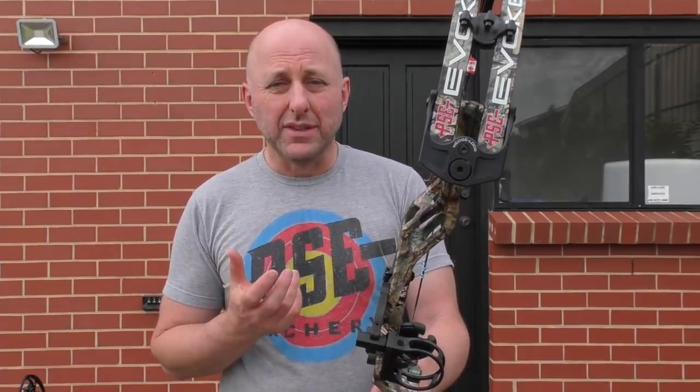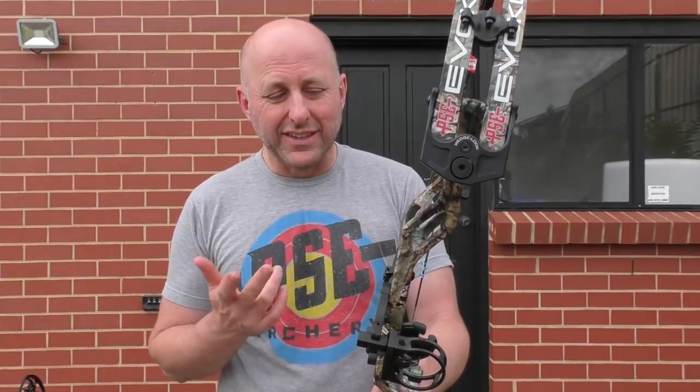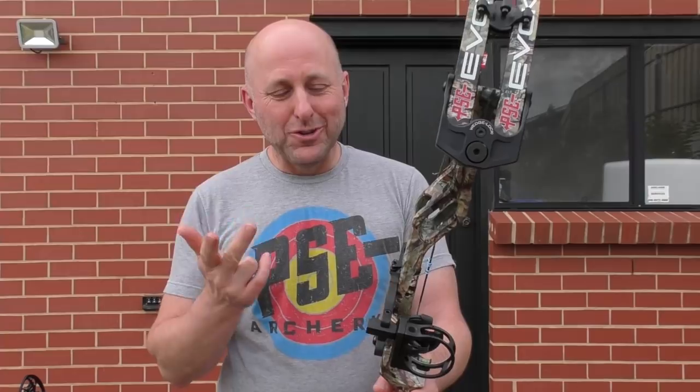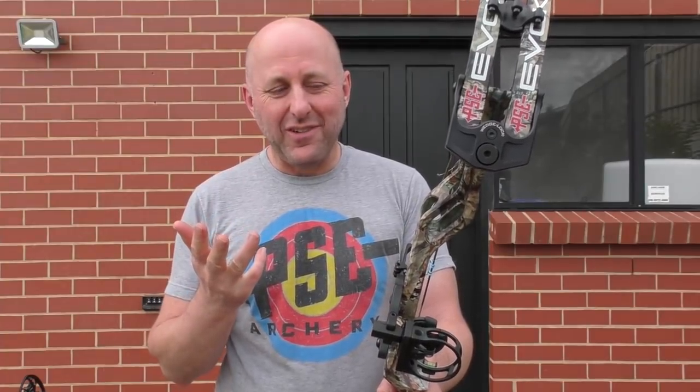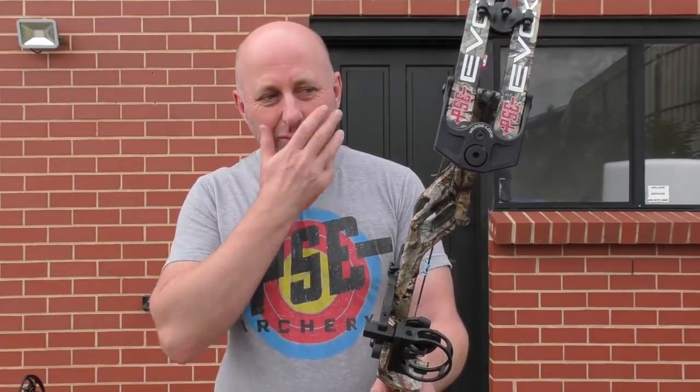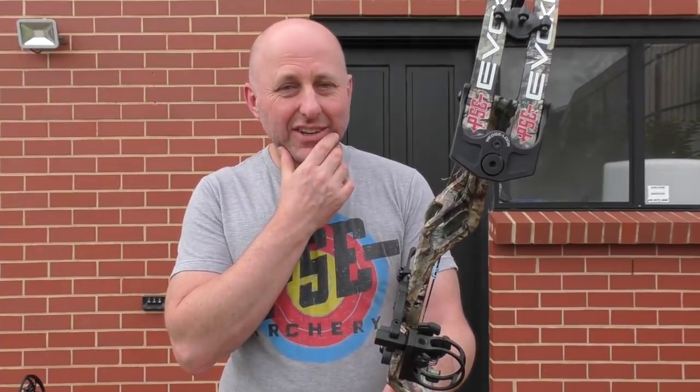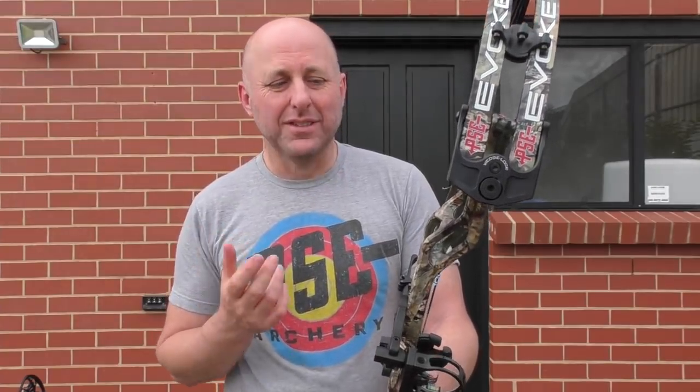This bow comes in black charcoal, real tree, and mossy oak. I don't know if they do other colors in this bow — I probably should have checked that beforehand.